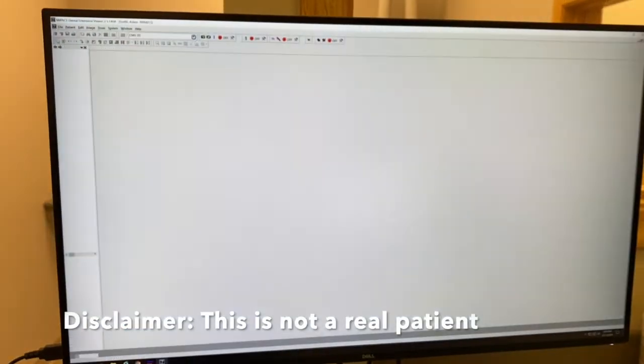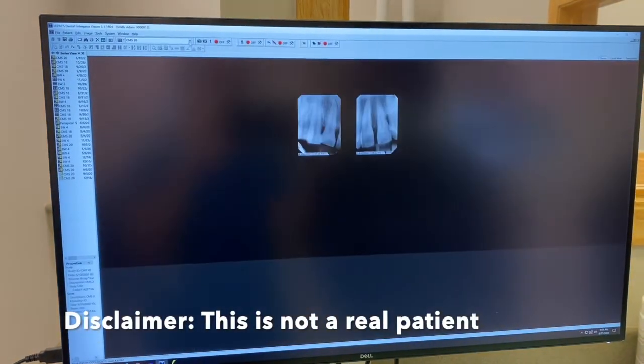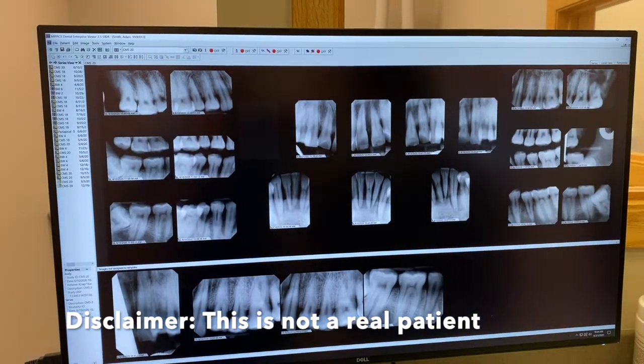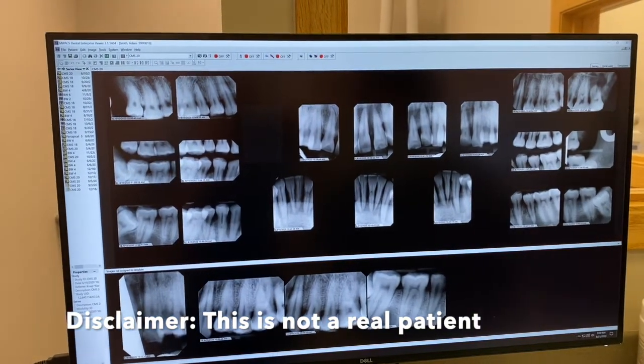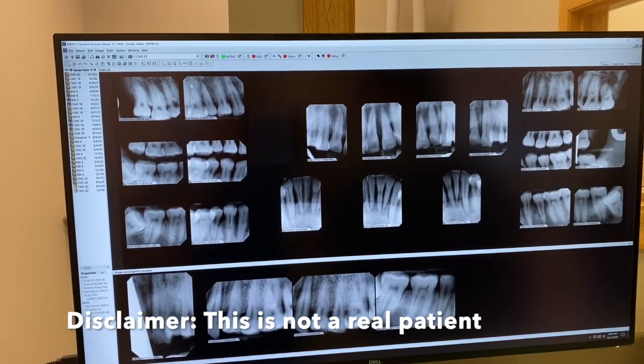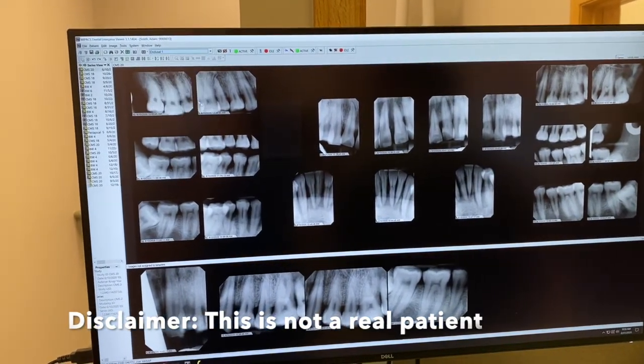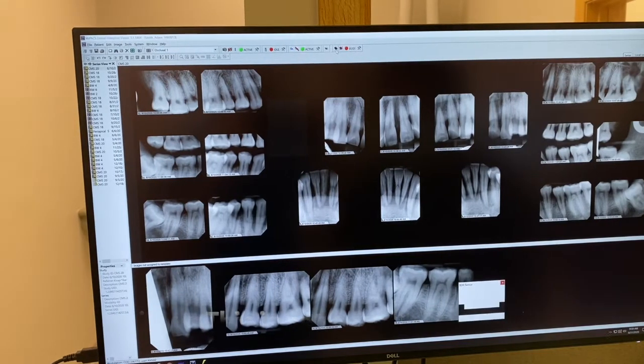There will be a drop-down option at the top left of the screen. Here you will click the box, click occlusal radiograph, and activate the sensor.